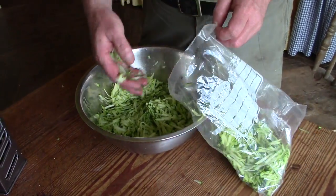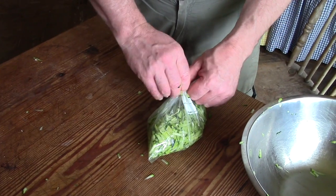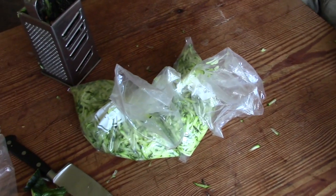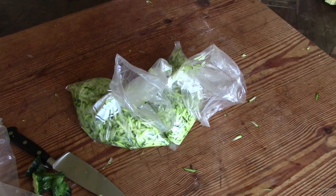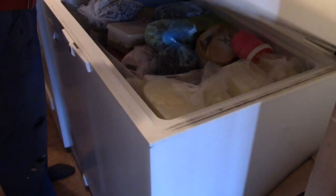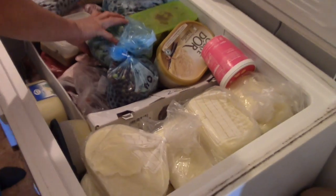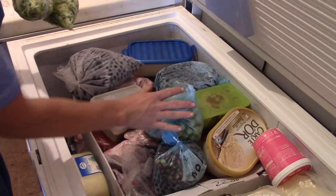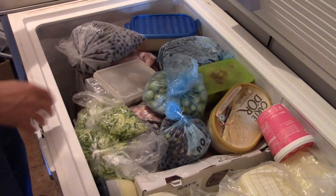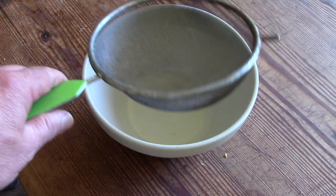Put them in bags and pop them in the freezer. Couldn't be easier — off into the freezer. They'll keep for months like this, but when you do take them out, something interesting has happened to them.